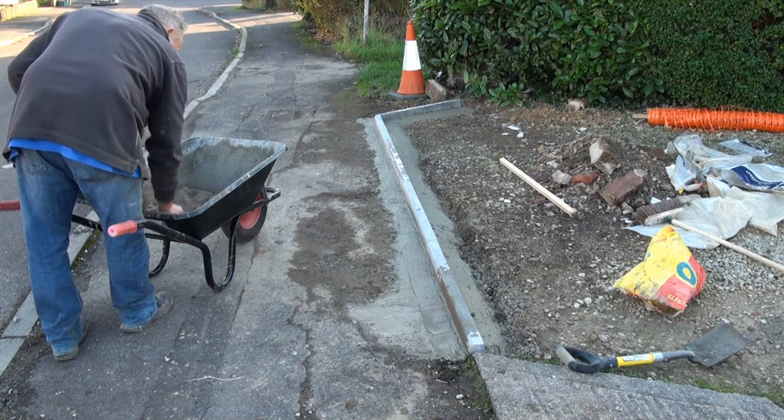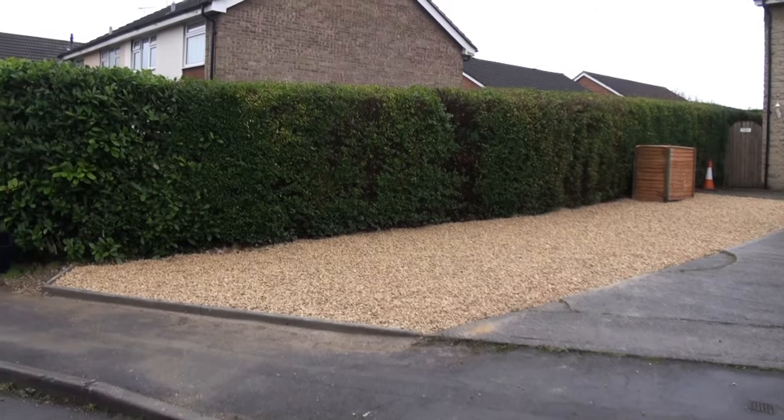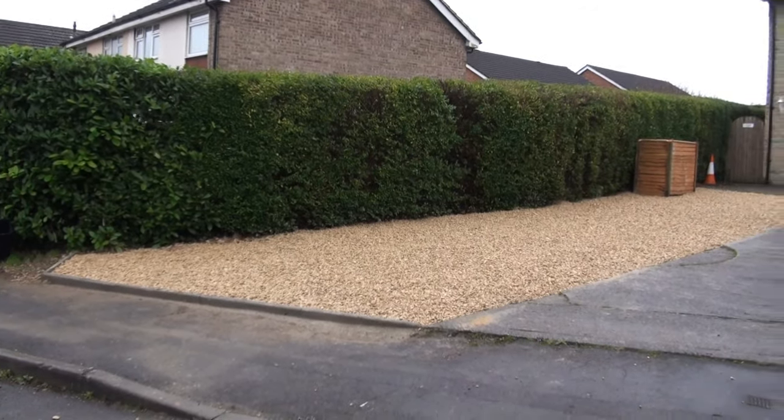Run the concrete in nice and firmly and you will see that we have a lovely finished edge. And there is the shingle in place with the edging stones holding it back.